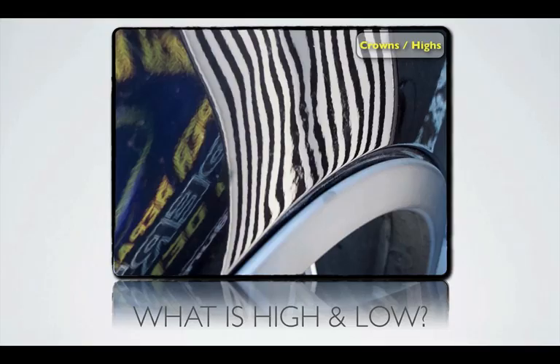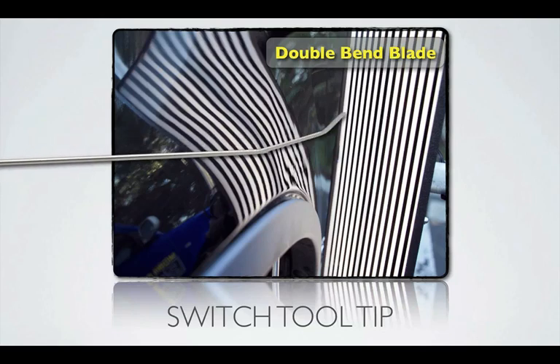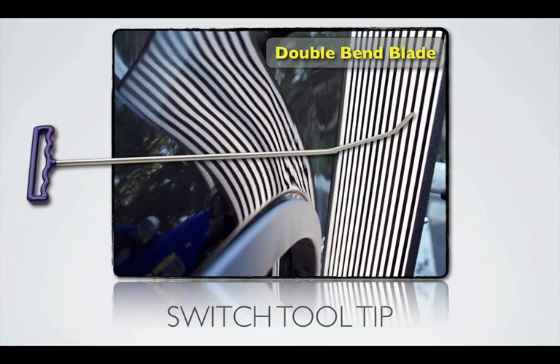Crowns and high spots — take a look and tell me what you think. You can pause this anytime you want. I like to use the double bend tool because it's a blade tip and you can go in there with less tape or hardly any tape at all and really push the metal without damaging the paint.